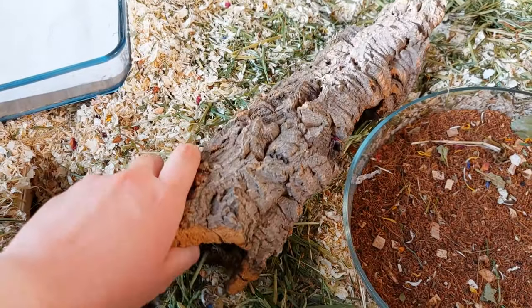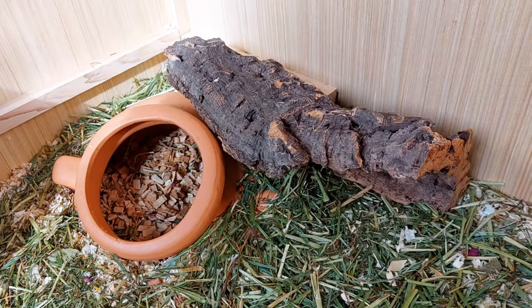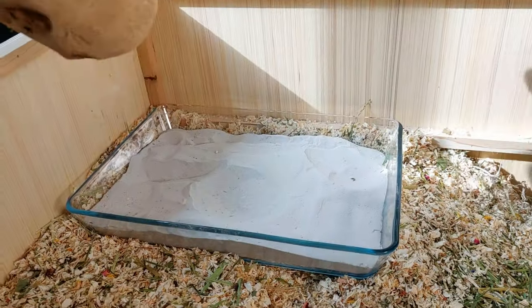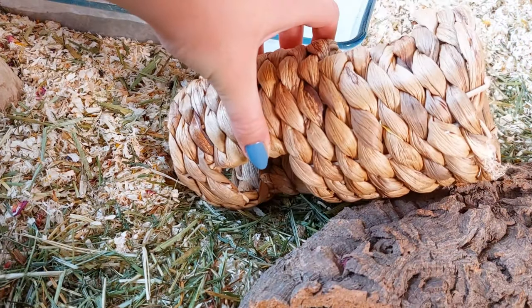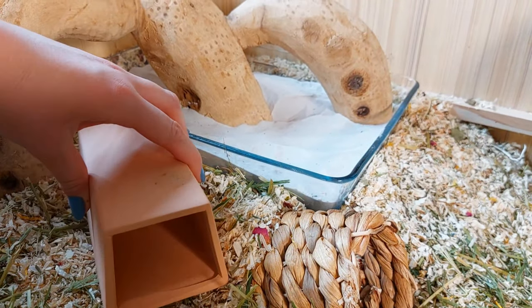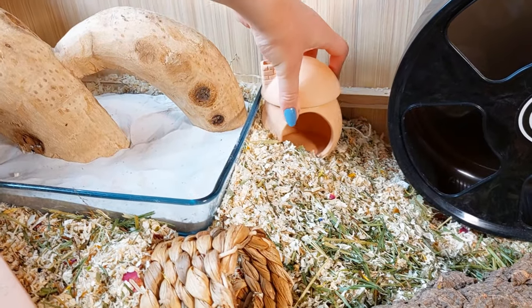Then I started to add all of the natural accessories, so I added three cork logs to the enclosure. They provide a great texture for your hamster to explore and they also look really natural. In the sand bath I just added a piece of bamboo root. I added a tunnel so the hamster could easily get from the top of the bedding to the mortar chamber hideout entrance. And then there's also a terracotta tunnel and a terracotta hideout.